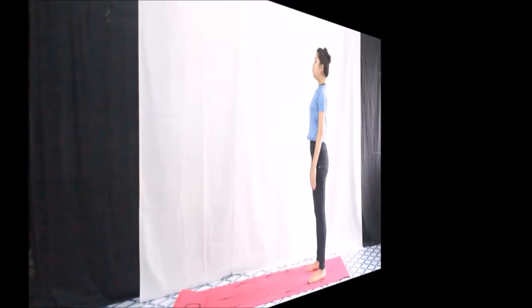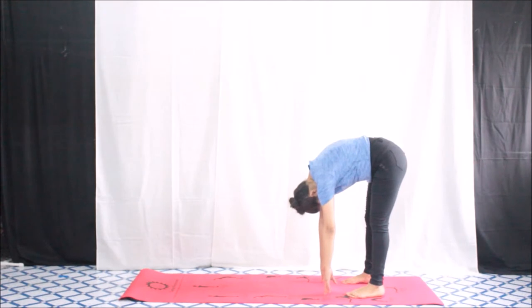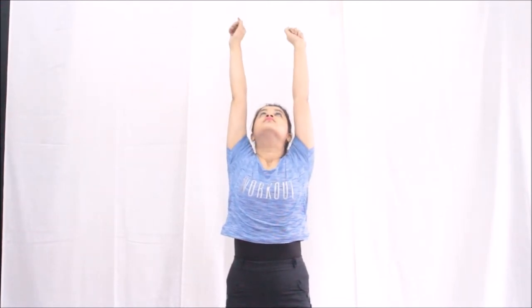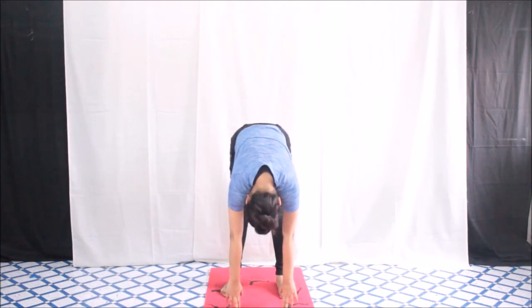The second exercise is the same as the first one, but this time we are going to use our hands. Stretch your hands up, then bend forward along with your hands. Hold this position for a while, feel the stretch, and then try to touch the floor. Again hold this position, and then roll back up — it's exactly the same as the first exercise.